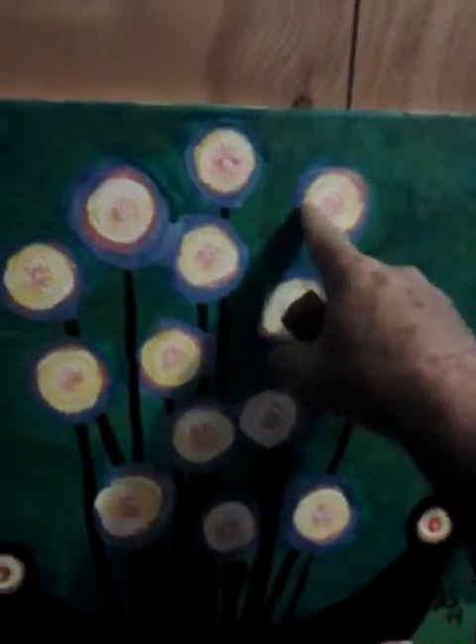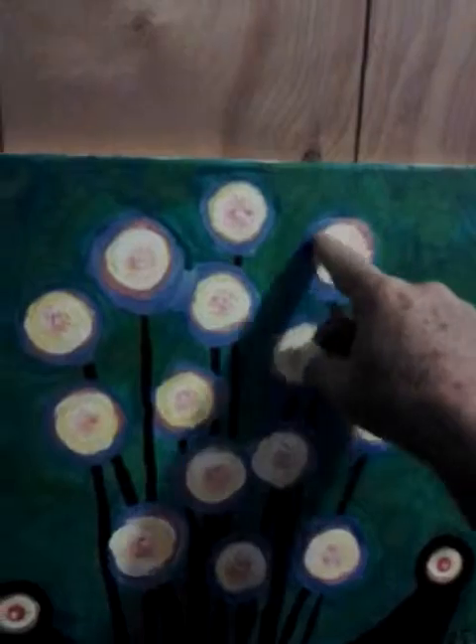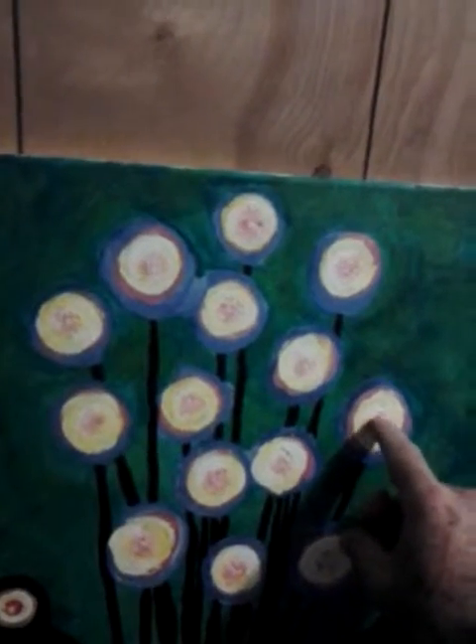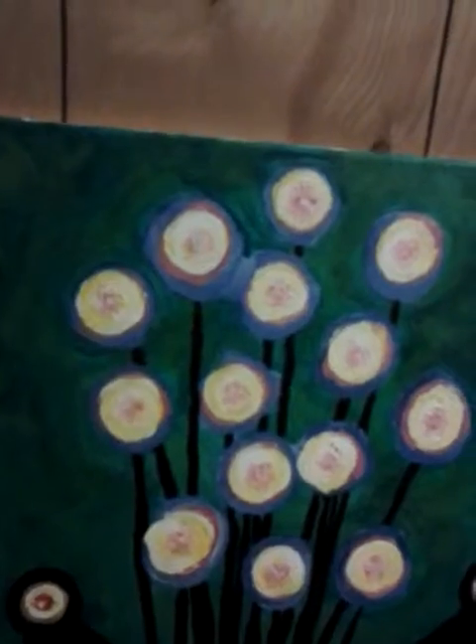That's what the yellow and white are. And then I came back later and put just a little bit of pink in there, but I used a brush to do that.